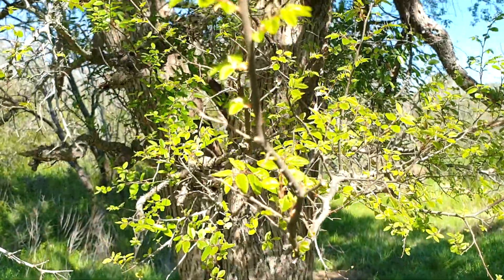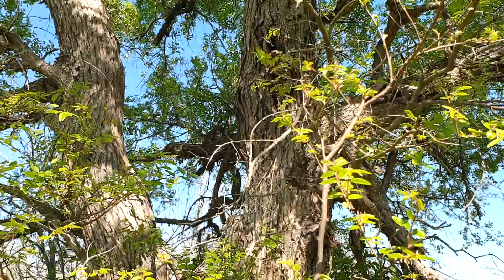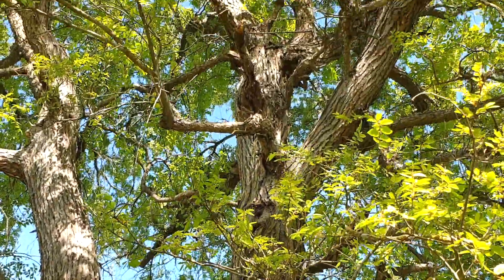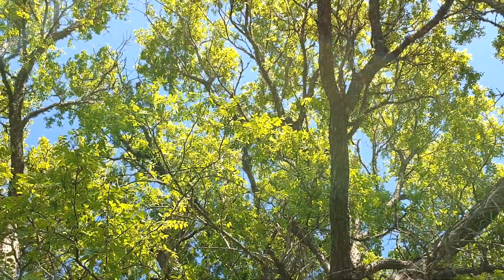Here we have the cedar elm tree. It's a native tree that grows around most of the state of Texas, and when mature, it can reach a height of 75 feet. It's extremely drought-tolerant, and its sprawling branches provide a ton of shade during our long summer months. It provides habitat for a lot of native birds and insects as well.